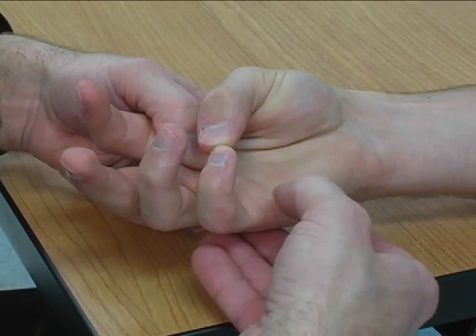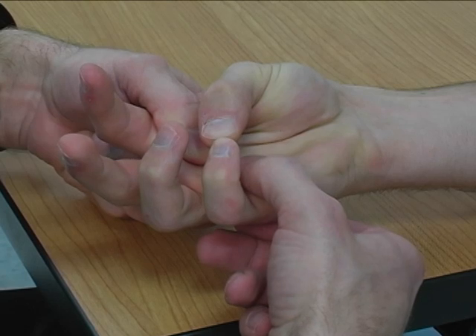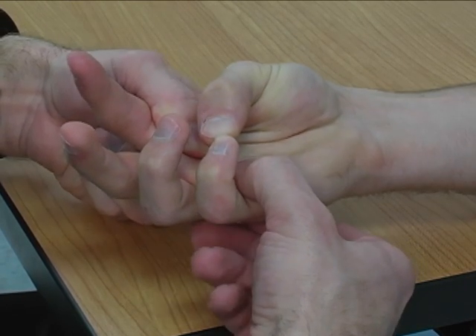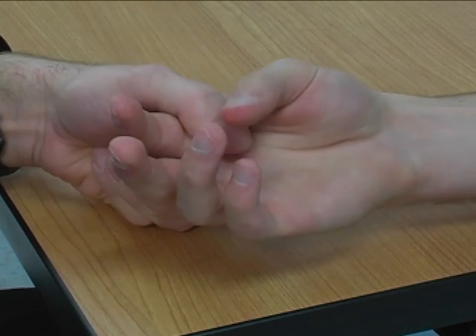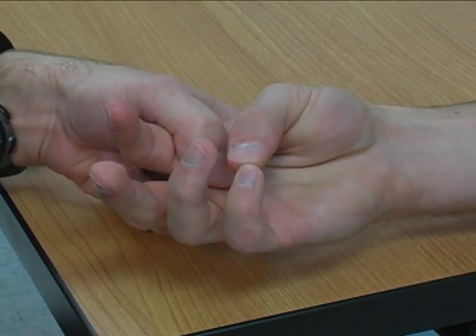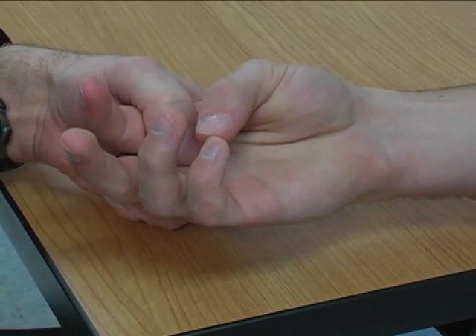So if you can just hold that up there — very good — and I'm going to try to flatten it out, don't let me move it. Hold, hold, hold. There we go. And that's a much weaker muscle than opponent's pollicis is, so it won't take as much resistance.